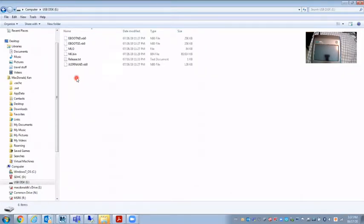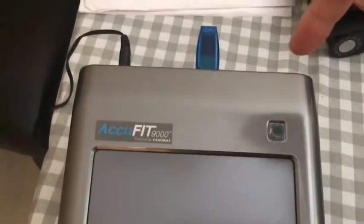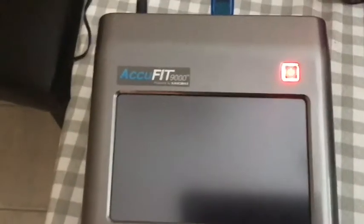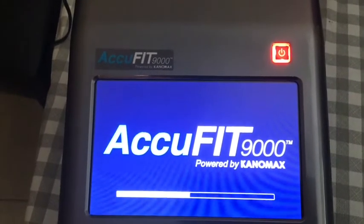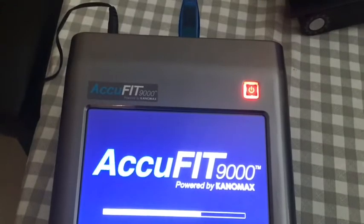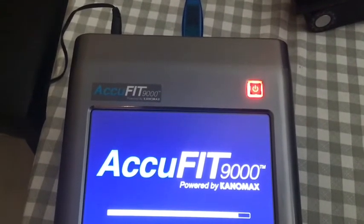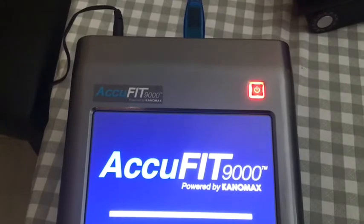I'm going to insert the USB flash drive into one of the USB ports on the back of the AccuFit and turn it on. It's reading off the USB stick and I'm going to turn it on.